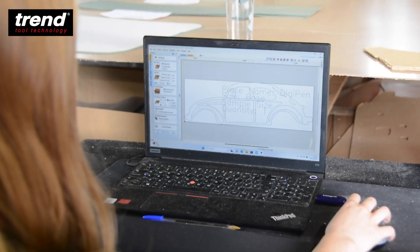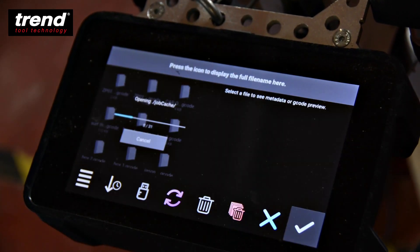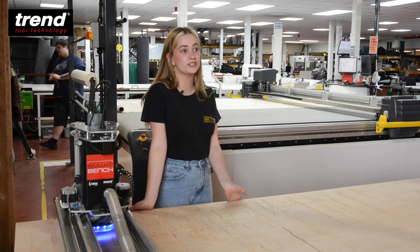Bring over the design, pop it onto the machine, put down the toolpath, decide if I want to cut it on the line or outside of the line. You can play around for ages but it's so quick and easy to use. I literally take about 10 minutes and then it's on cutting and before you know it you've got your finished product.